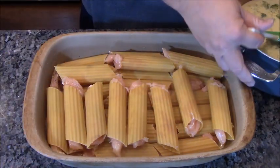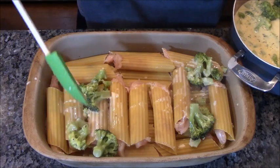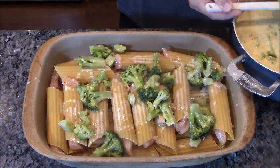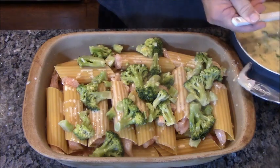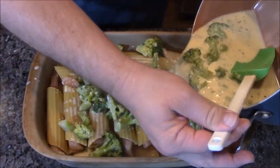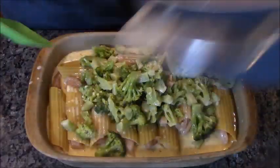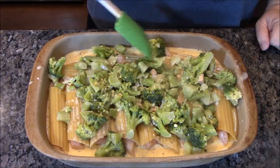Now I could pour the sauce all on there, but I really want to make sure the broccoli gets put everywhere first, so I'm just going to make sure the broccoli is distributed throughout, and then I'm going to pour the rest of the sauce on. Sorry, I was baking something — brownies, dessert to go with this healthy chicken dinner. Look at this pan — it's almost clean already. We do love them, don't we honey? Yes, I like them.